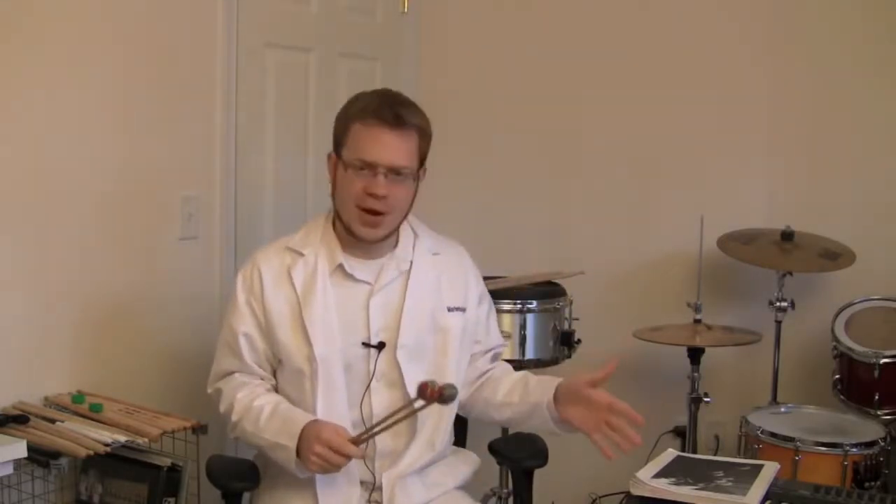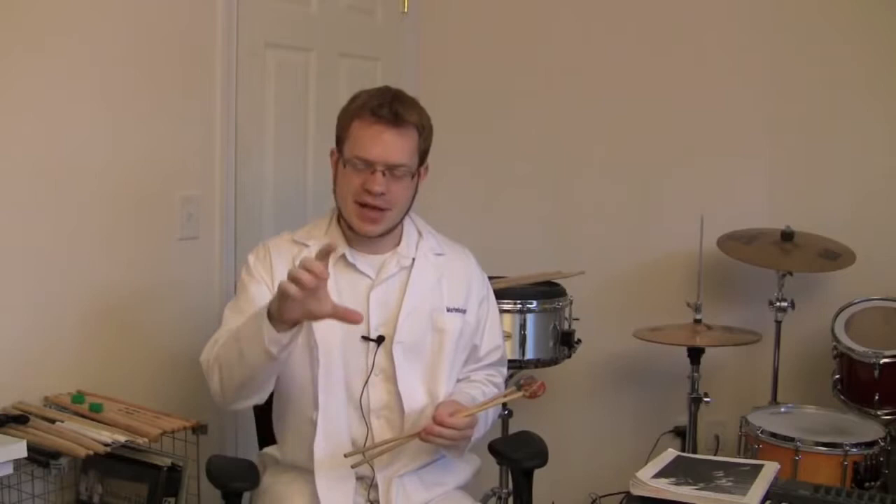Lee developed this grip to be used for solo marimba playing. And if you watch him play, he keeps his mallets very low to the keyboard, he uses very light mallets, and everything is very calm, controlled, and positioned well — and that's exactly the technique that he uses. But a lot of people use this grip in drum corps and things like that, where they have to get a lot of volume out of the instrument. So they've developed a stronger way of playing the instrument that isn't quite as finessed, but it gets the sound that they want.